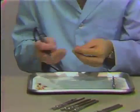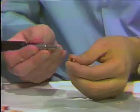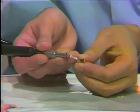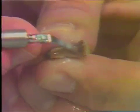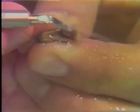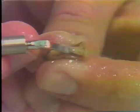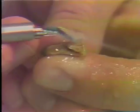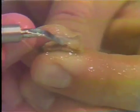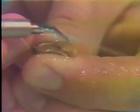Let me take one of these teeth with a fair amount of heavy stain on it. I'm going to come from an angle you couldn't use in the mouth, but for demonstration purposes this will show you a little more easily. It's just a matter of using the tip of that instrument with a wiping motion back and forth until all of the stain is removed. It's possible polishing may have removed this stain, but most people have found the Cavitron to be a very useful instrument for stain removal on the enamel surface.